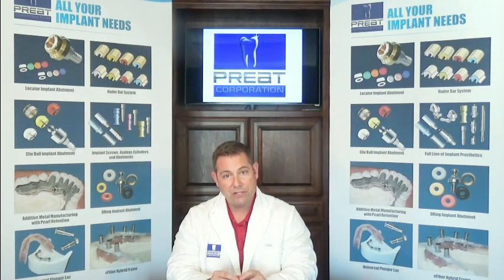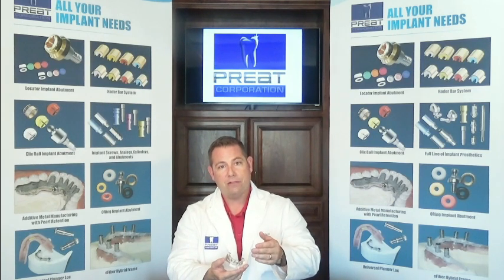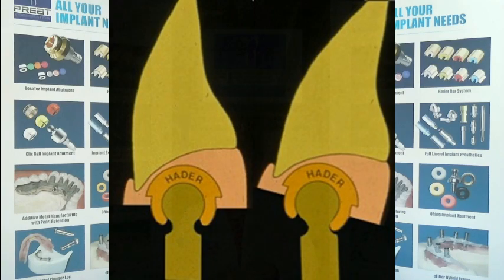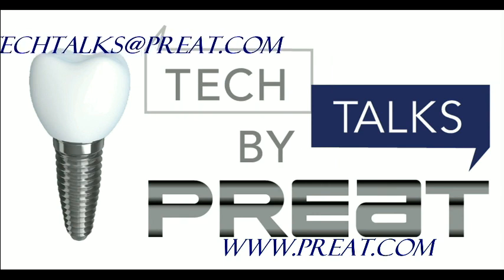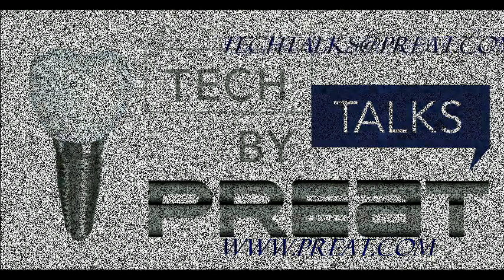Again, don't cut the clips out of the prosthesis, don't cut the housings out, and don't try to put impression copings or any units like that on the bar — anything that's an impression coping for the Hayter bar system that has a clip inside can pivot and move, making it inaccurate. Keep it simple and it works just fine. Thank you for joining us today for part two in our three-part series on the Hayter bar. Have a topic you'd like to submit? Email us at techtalks@preat.com — that's T-E-C-H-T-A-L-K-S at preat.com.